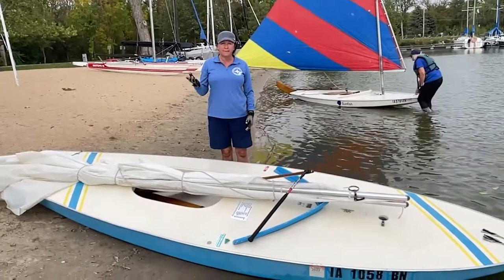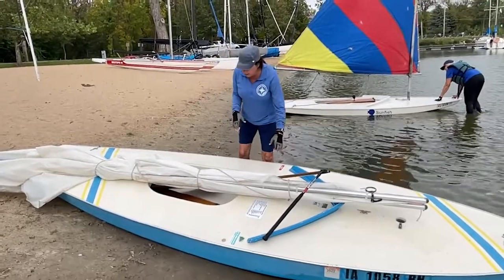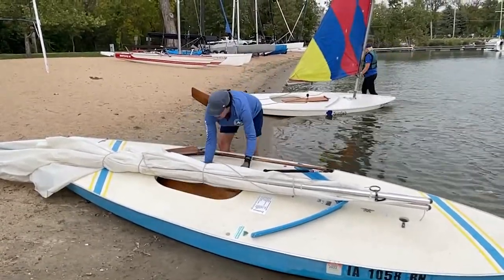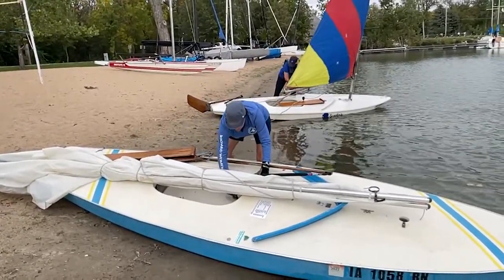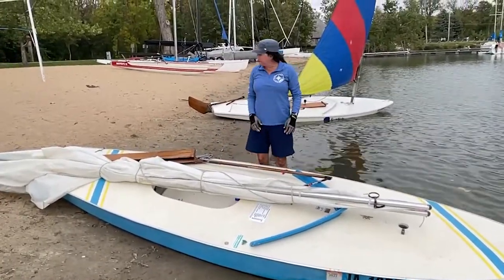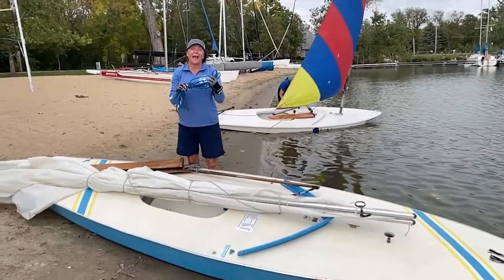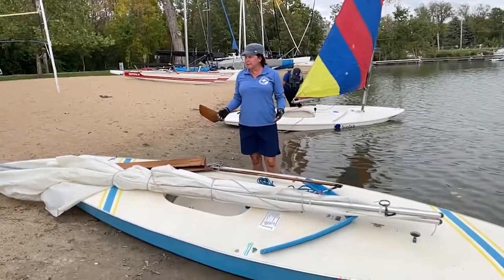We need a sail, and those are kept at the beach with the other sunfish. We also need to have our rudder and tiller attached. We need to have our dagger board, and we will need our flotation just in case. We're going to make sure that we are currently on the beach with the sail, and we've got our main sheet. So with all of our equipment accounted for, now we're ready to get started.